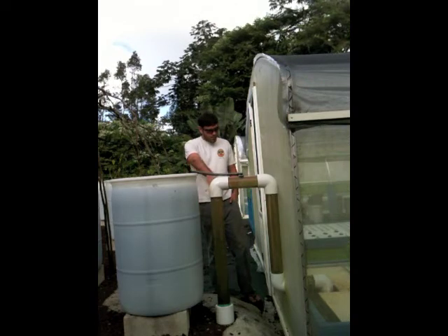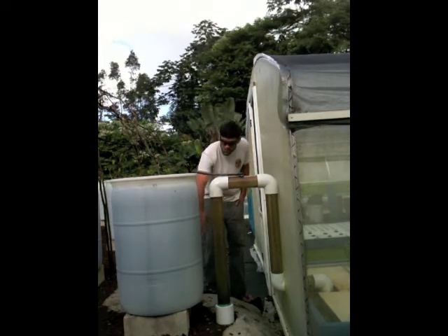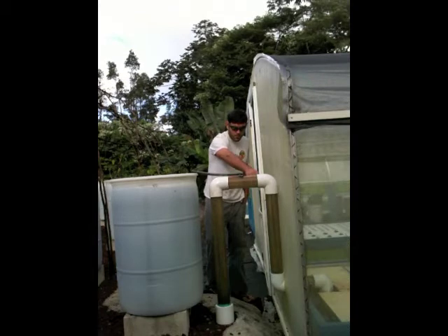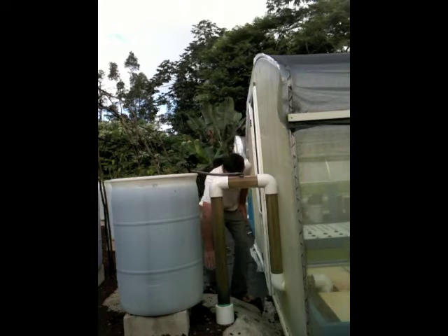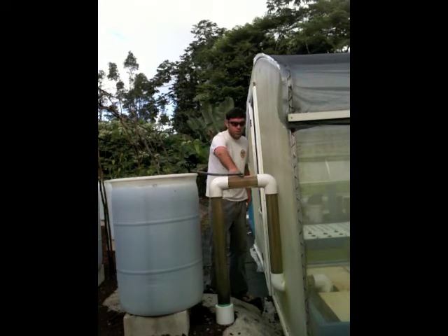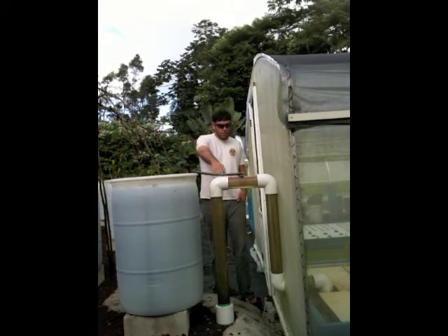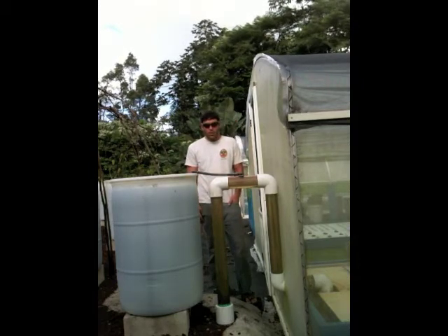This AutoSiphon is just a little bit of plumbing, and right now the water is flooding into the biofilter. It's just beginning to trickle over here — it's all about the water level. As the biofilter fills up with water, the level rises until it starts to trickle over. Once the water level rises high enough in the biofilter, you'll see what happens when it actually starts the siphon.